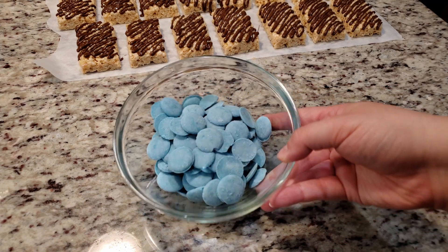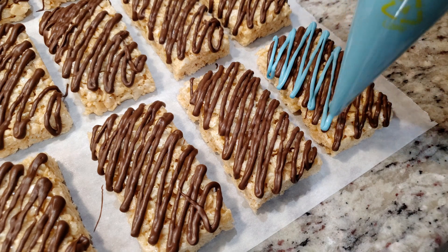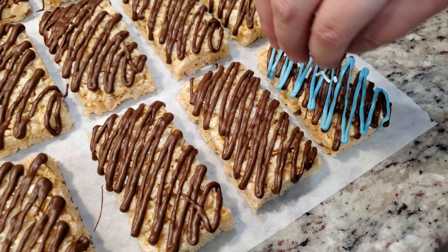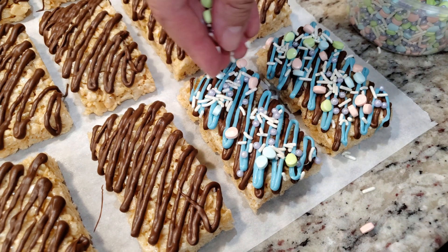It's time to repeat the same process with our accent color. I picked blue, but Hobby Lobby has a ton of colors to choose from. Same as before, we're just going to drizzle on our accent color. Before we jump to the next bar, we're going to add on our sprinkles before the chocolate has a chance to set.